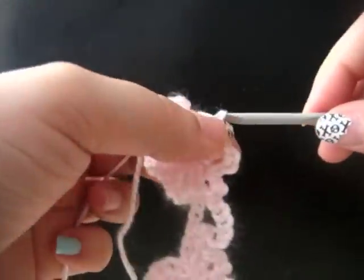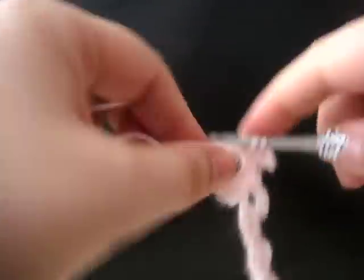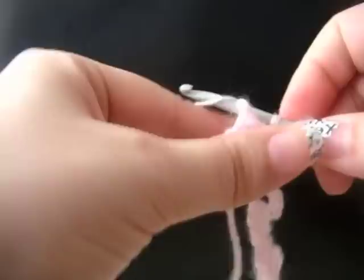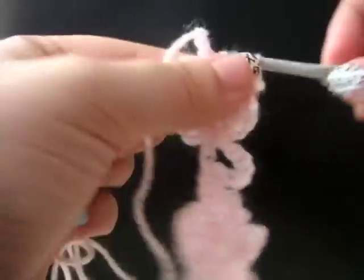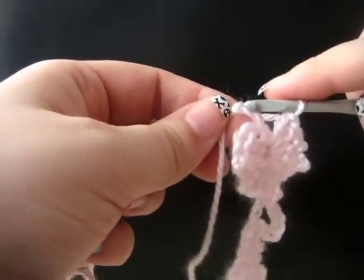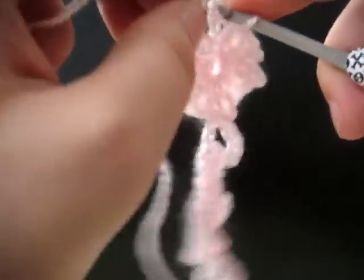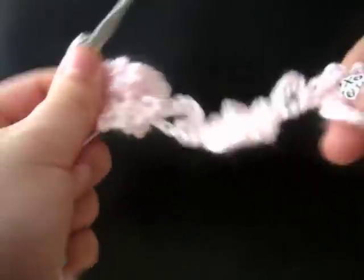We have one more petal to do. Chain three, single crochet in the center of your flower. Chain three, two double crochet in the center of your flower. Then we're going to join it to the last chain of our row, which is three chains over. This completes our second row of work. We now have three completed flowers.